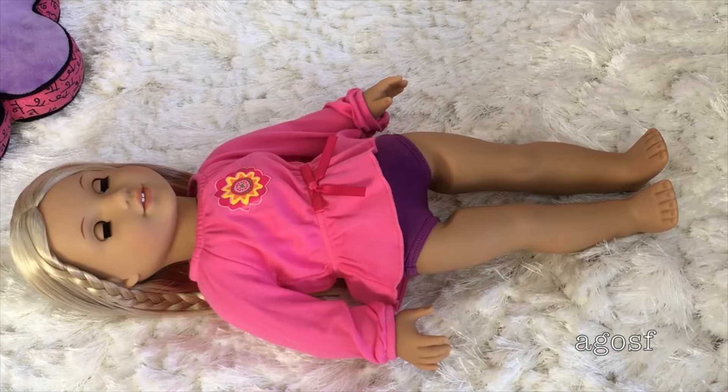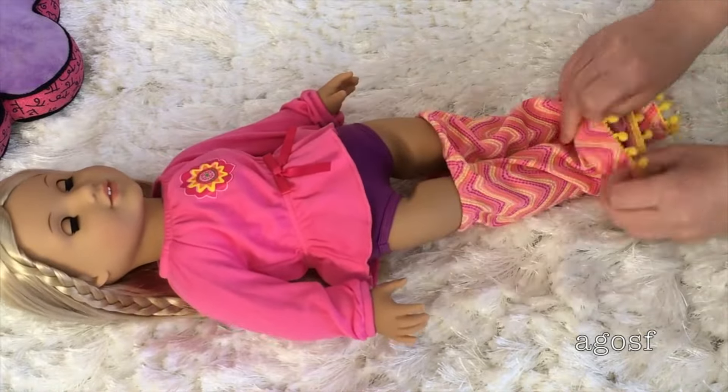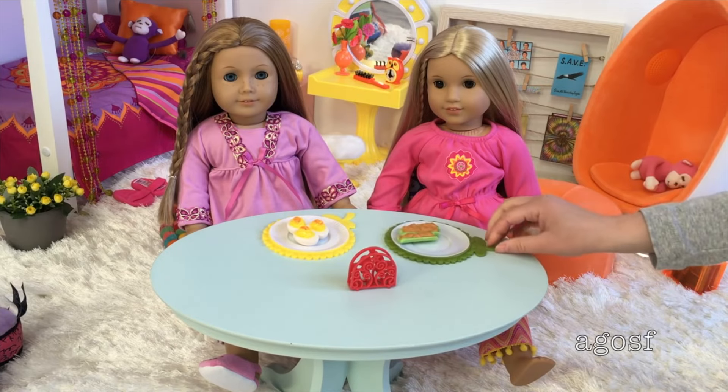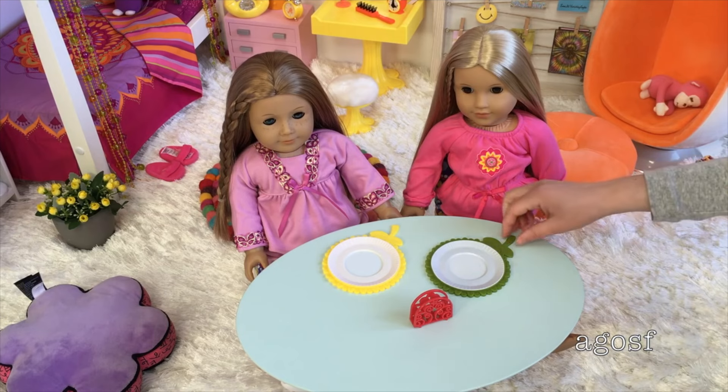Julie wants to get dressed in her PJs because Charlie's coming over in her PJs. Charlie's quite hungry so Julie asked me to bring some food in for them. They're sitting at the table and I'm about to get them some yummy snacks. Firstly we have some deviled eggs that they can both share, and also some celery sticks — they're both on some really cool flower-themed plates. They both finished the snack really quickly because they thought it was really yummy, so now I'm just going to take it away for them.